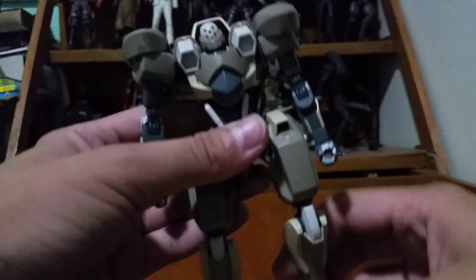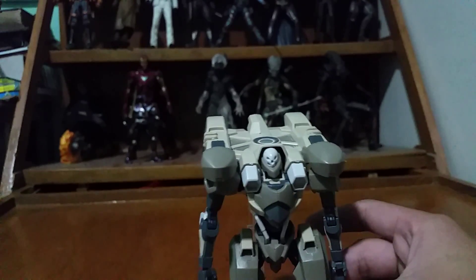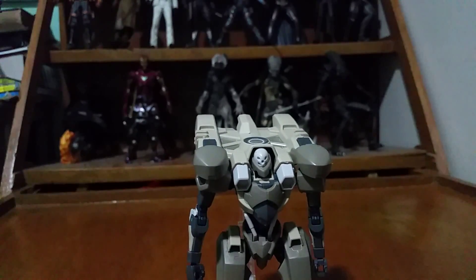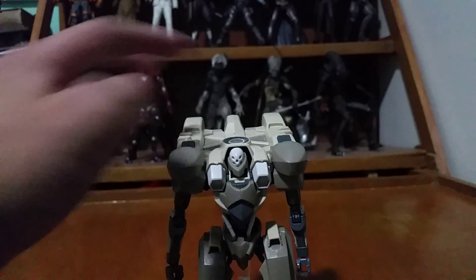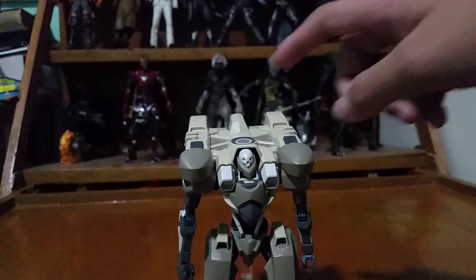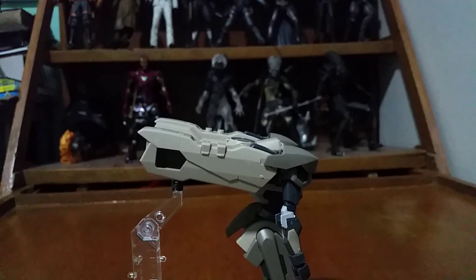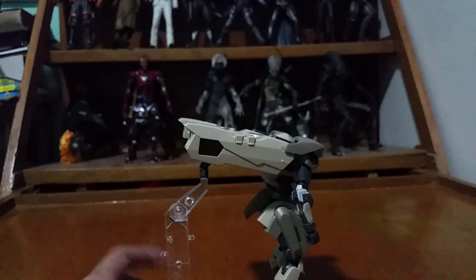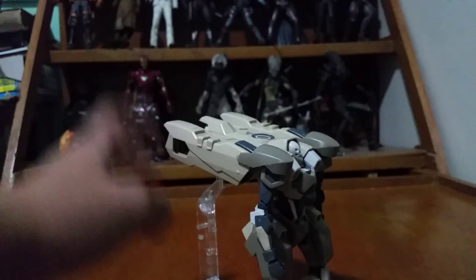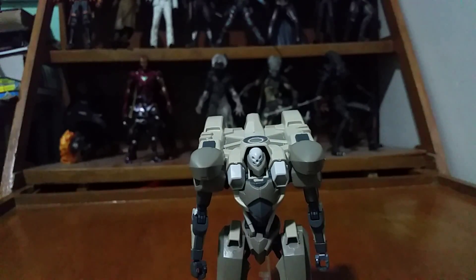Overall, this is a model kit you should definitely buy because it's awesome and the design is great — that's why I bought it. If you're a fan of the High Grade Iron-Blooded Orphans series, this is a must-get. If you're just a general collector it's pretty good too, but beware that this is back-heavy and without the stand you'll have issues because of that large back unit. If you liked this review, remember to leave a like, share, comment, and subscribe — bye!